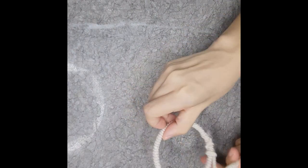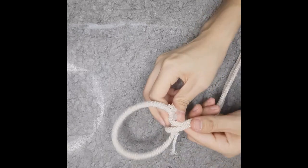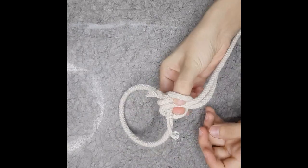Now you take a piece of cord like this and loop it around the handle.